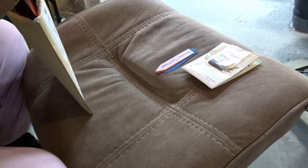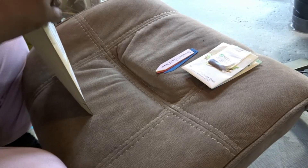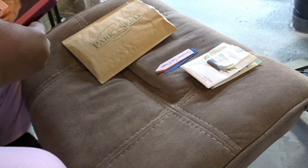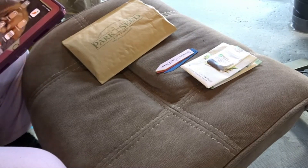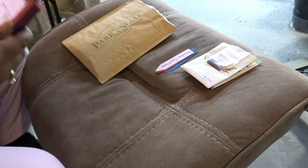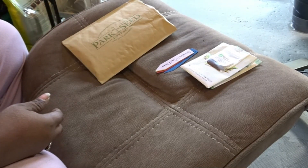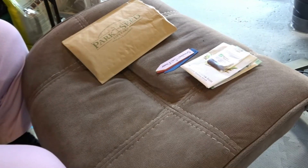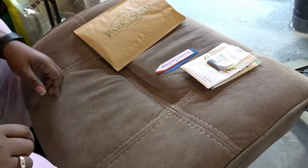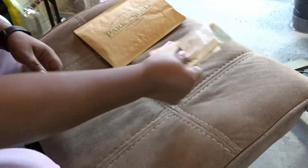I also decided to start some more of my seeds as I look through my chart, because right now it is 12 weeks before the last frost. As I was looking through my information, I saw that there were other seeds that I could go ahead and get started right now, so that is what I'm going to do.